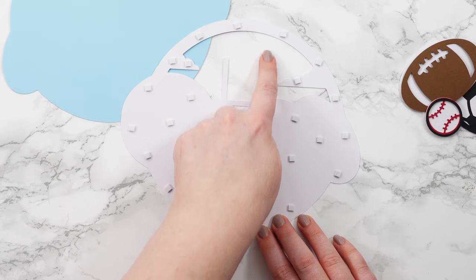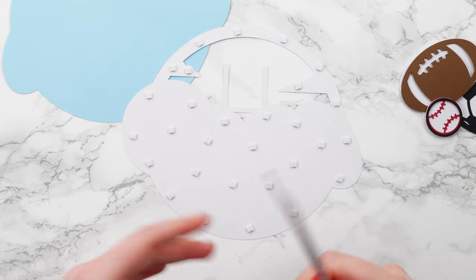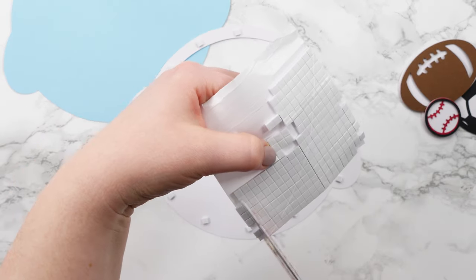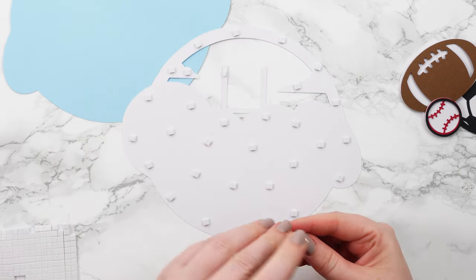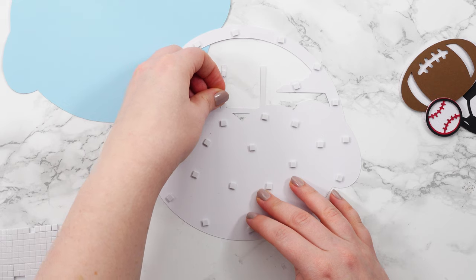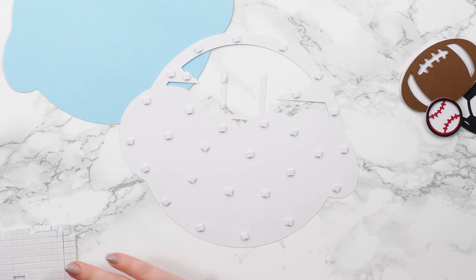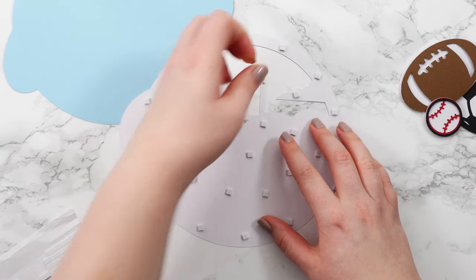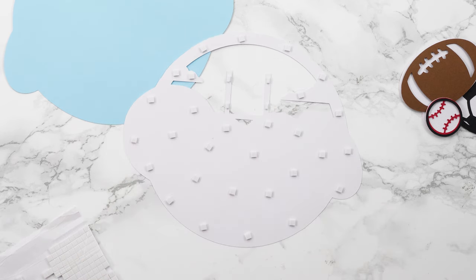I'm also going to put some foam squares in the goal posts section for exactly the same reason — these are very little pieces so I'll give some of them a snip in half so they'll fit. You don't want your foam squares going over the edge of any of these bits of cardstock, otherwise you'll see them when it's all stuck together. We want them to be nice and hidden. Just one more tiny piece on that one and we should be good.